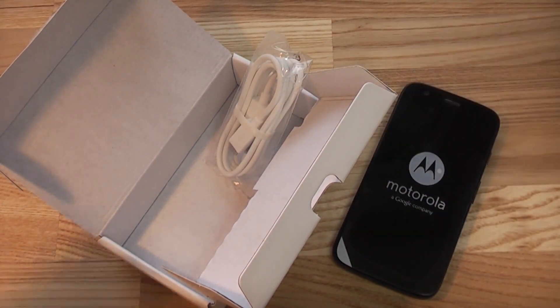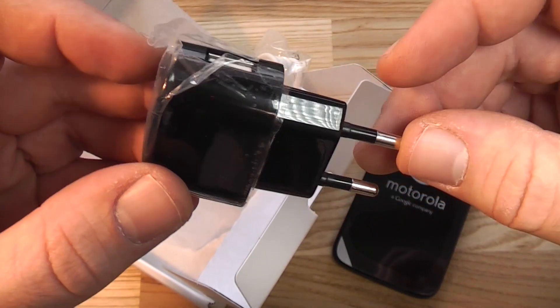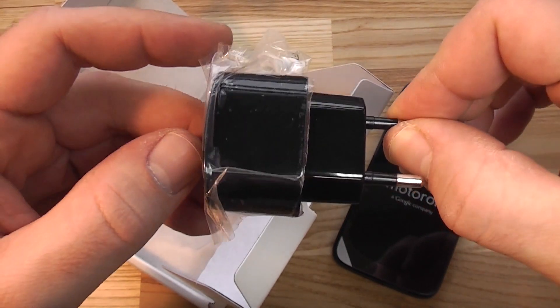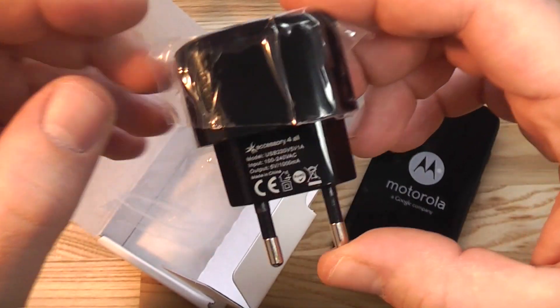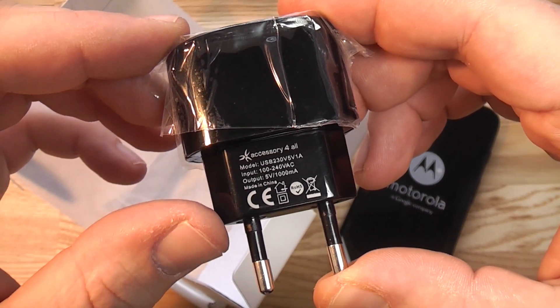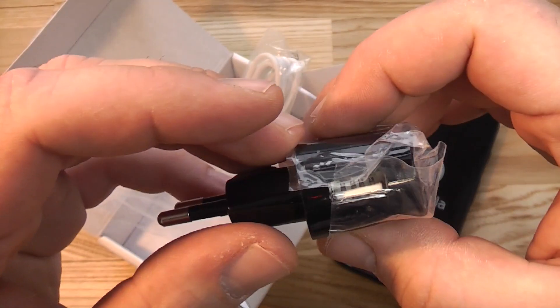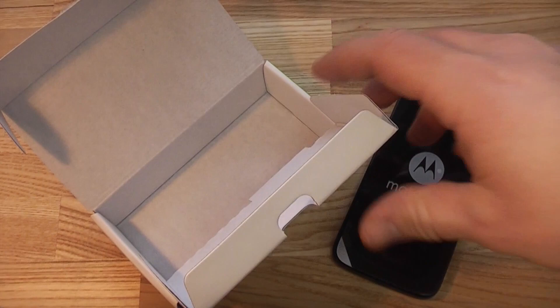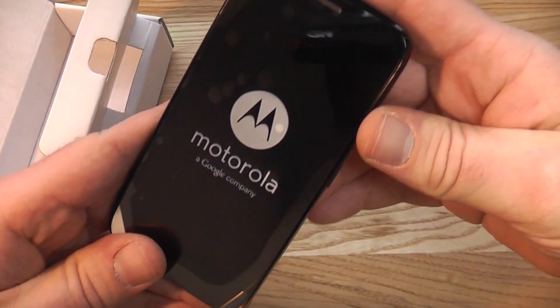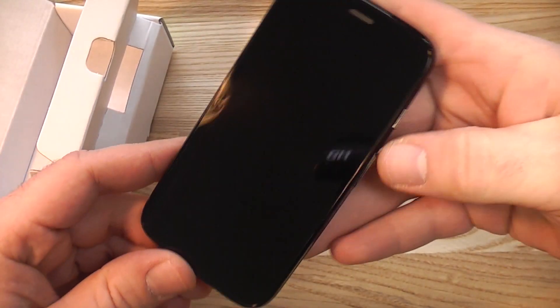The distributor in Germany delivers the device to retailers including a non-standard third-party charger. The retailer opens it up and throws it in, so you're always getting a charger in Germany. In other countries it may not be included — I've heard about people in Great Britain receiving the device without a charger, which is how Motorola sells it in the rest of the world. This charger is 1 amp and is from a company called Accessories for All — a compact single USB port charger. That's basically it — the Motorola G, unboxed.